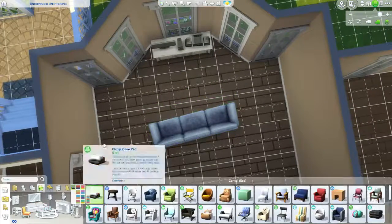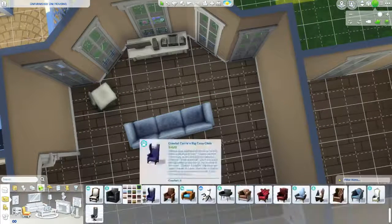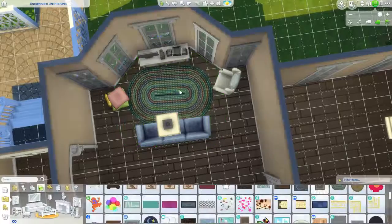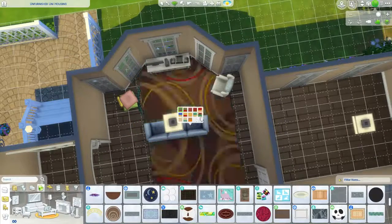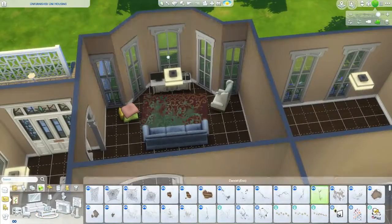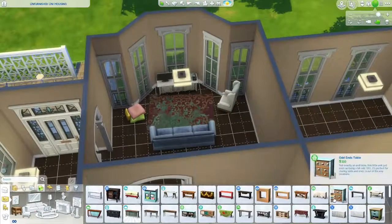The common areas are more dingy and kind of gross, and the bedrooms are very Ikea and very cluttered. I imagine a lot of it is just stuff they've had their entire lives or most of their childhood, and then they got lots of Ikea furniture — maybe their parents helped, but I don't really think so.